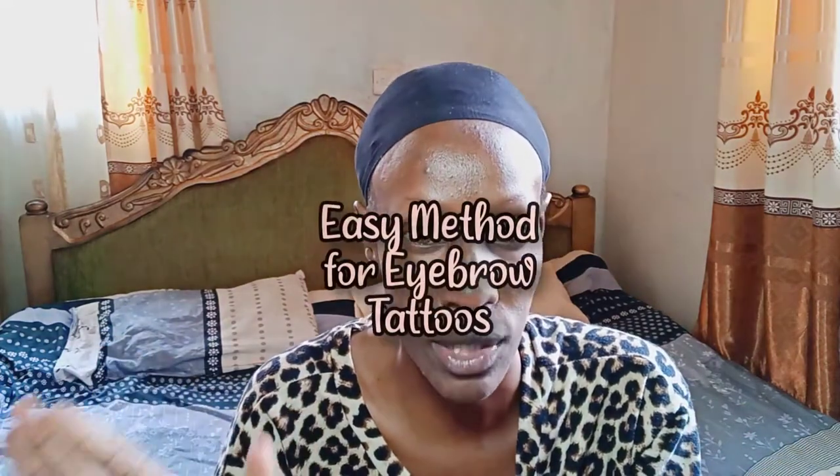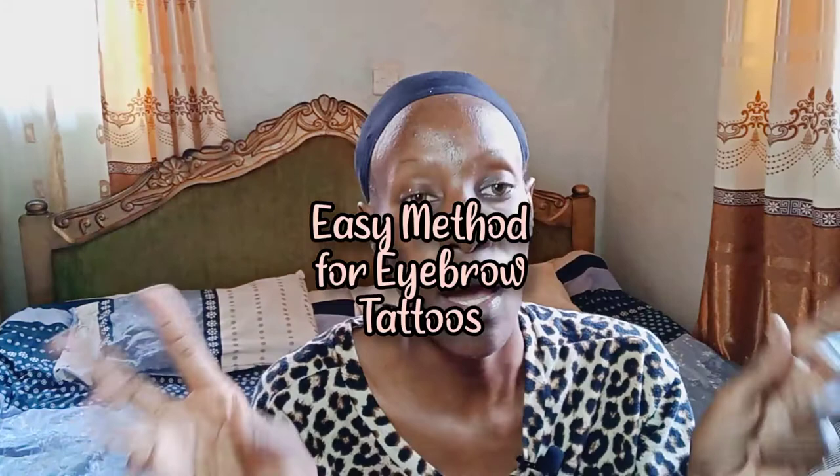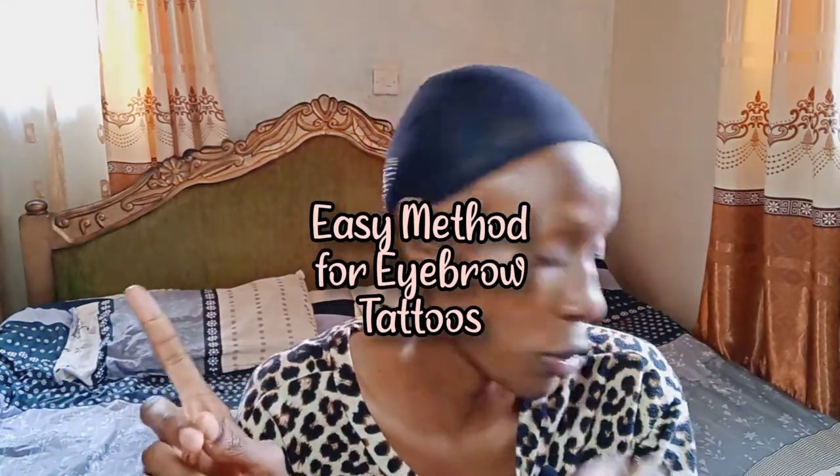What's up guys, welcome back to my YouTube channel. For those of you who don't know me, my name is Naninga Koe. Today we are going to talk about eyebrow tattoos. In case you saw my other video about eyebrow tattoos, this is an updated, upgraded video — I've gotten to use the product and I'm going to tell you basically how eyebrow tattoos work.